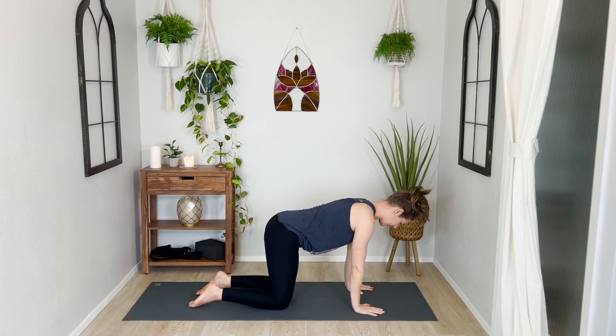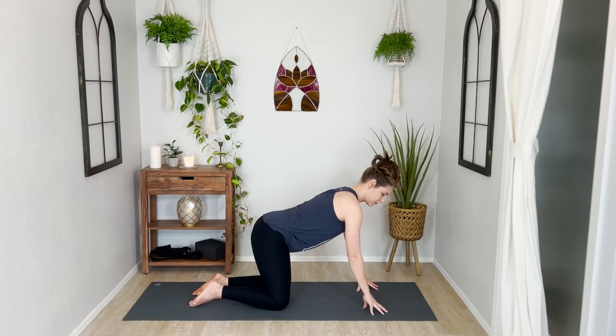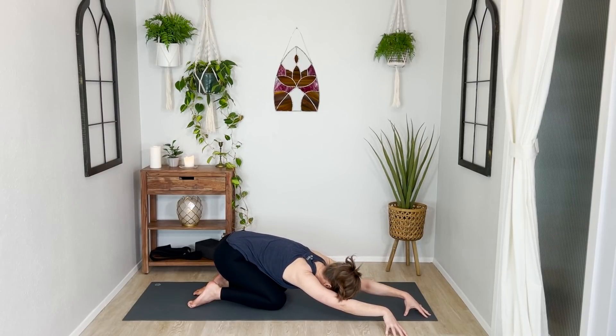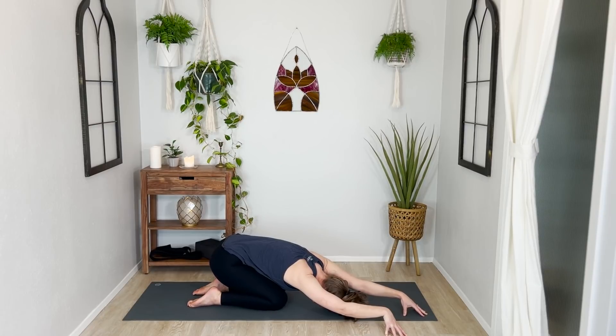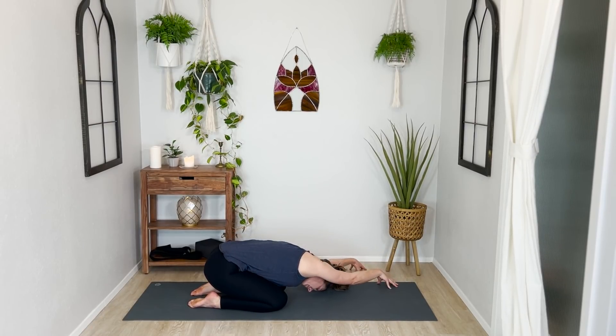Once you get to your tabletop position, come up onto your fingertips and then walk your hands over to the right corner of your mat and kind of pull your hips back and down in the opposite direction, so you get this nice stretch through the left side of your body. Your head can rest on the floor if it reaches. And then just walk your fingertips over to the left corner of your mat — hips will pull back and away over towards the middle right side, breathing into the back and the side of your right body here.